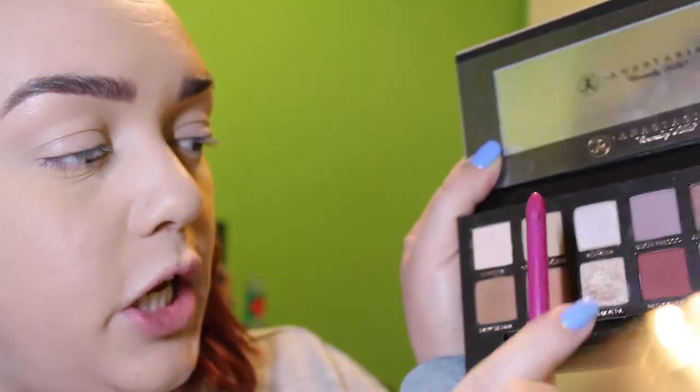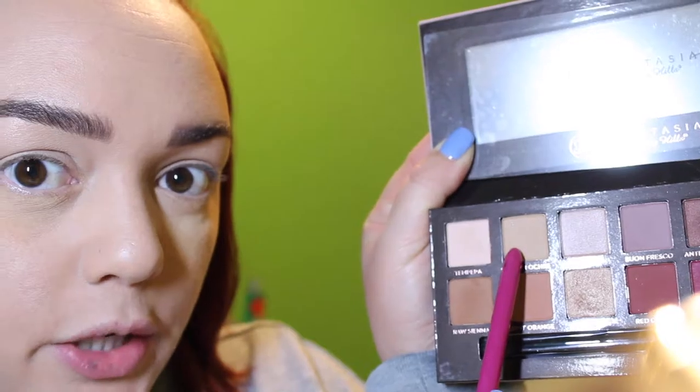My face is already prepped and primed. It's got my foundation, I already put on my concealer, I already did my brows. I'm going to go ahead and use my Anastasia Beverly Hills Modern Renaissance palette today. I'm going to use Golden Ochre — this color right here — and use that all over the lid. There's so much fallout.